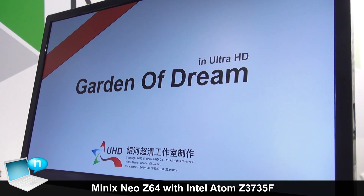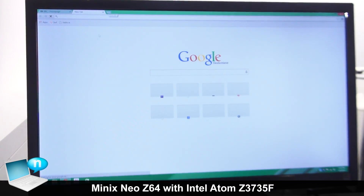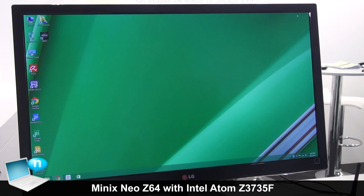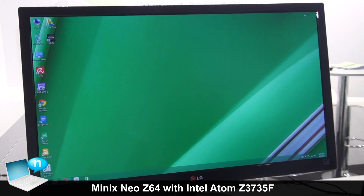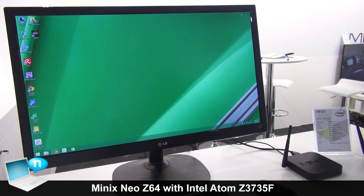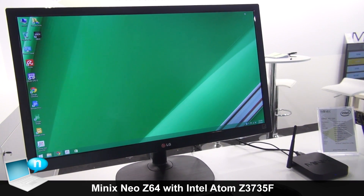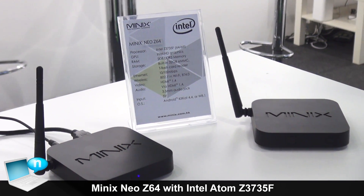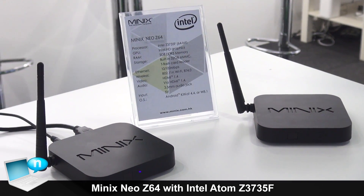In terms of web browsing, of course it can handle this — it can handle all operations that everyone's familiar with on Windows, and it's also extremely fast and snappy. On benchmarking tests the Neo Z64 gets exceptionally high scores. This is a very powerful Android and Windows mini PC.